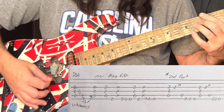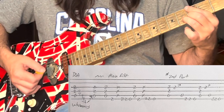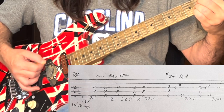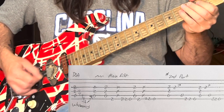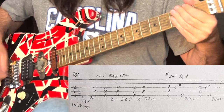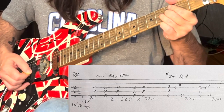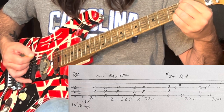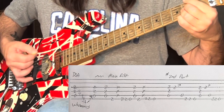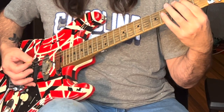I'm raking down all these strings as I'm muting with my pointer finger, and my ring finger is on the fourth fret on the G string, and I'm going to bend up half a step. And then we're going to go open A. Mikey's just doing the A and the F sharp to add support to Eddie's part.